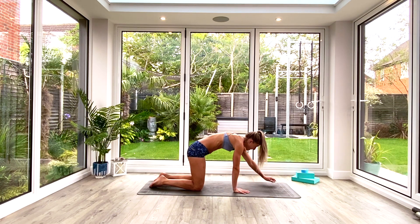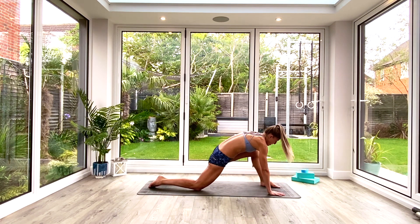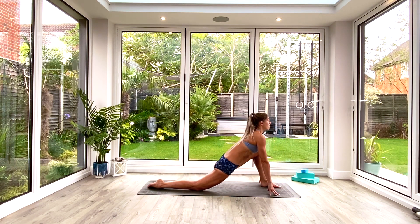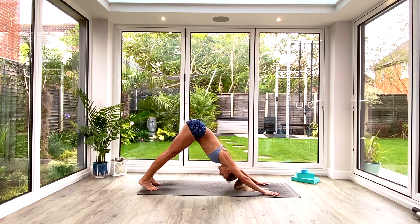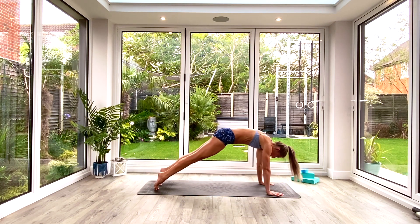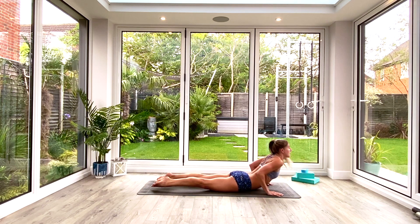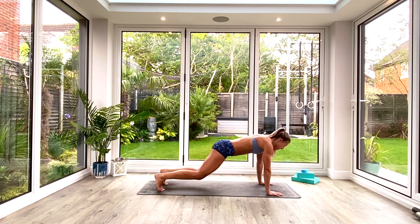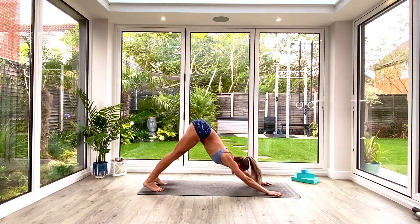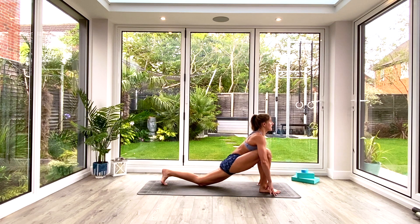Slowly take your hands further forward. We're going to take the left foot through into a low lunge position, reaching the heart forward to take a nice deep breath in. Exhale, tuck the toes, step back to down-facing dog. We're going to take a vinyasa: inhale roll forward to high plank, exhale low plank or knees-chest-chin, inhale press up to cobra, exhale tuck the toes press back to down-facing dog. We're going to take the right leg forward now, back into that low lunge — take a nice deep breath in.